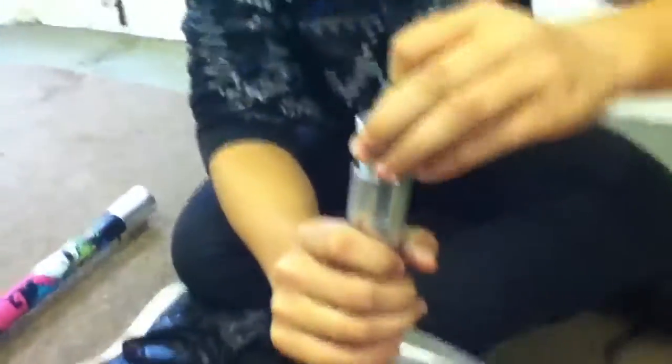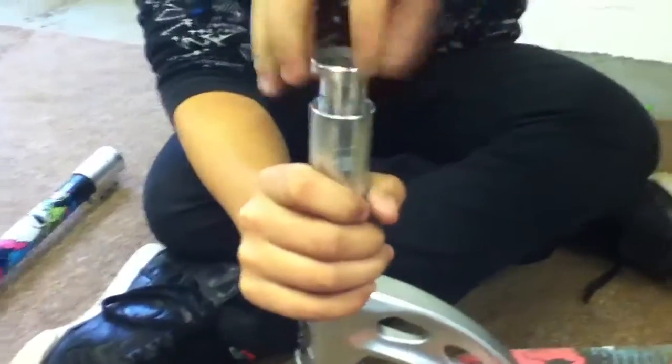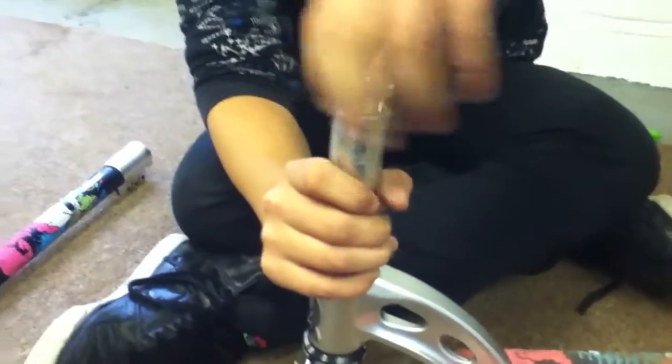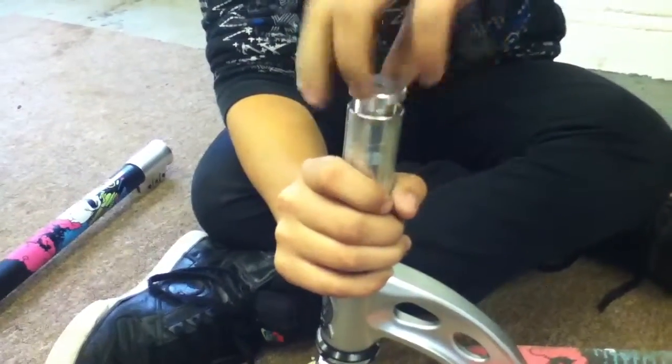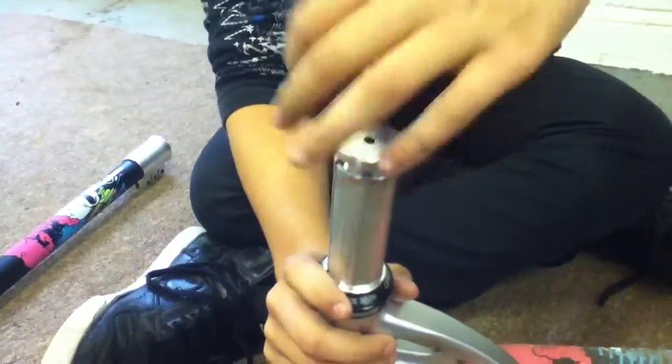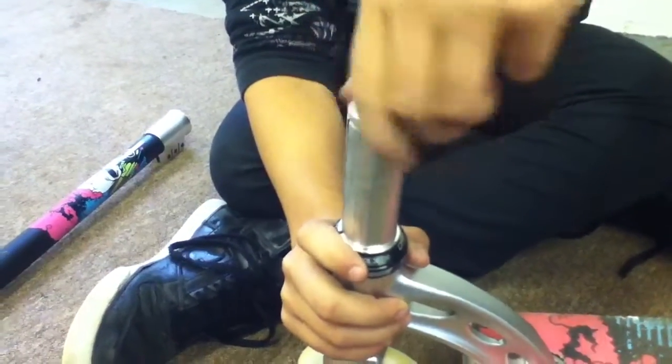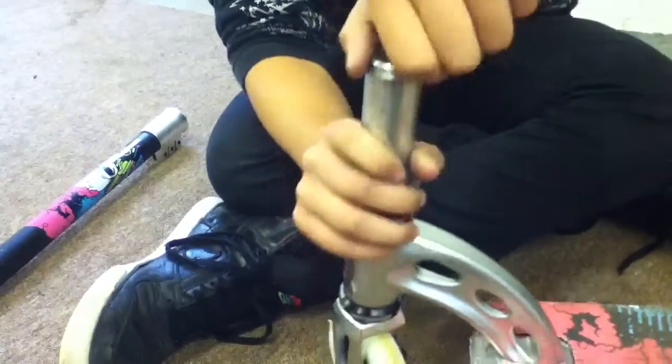Get this little bolt and just screw it back in. You're just going to want to hand-bolt it in to the bottom. Make sure it's really neat. So that's when we have to use the allen key.